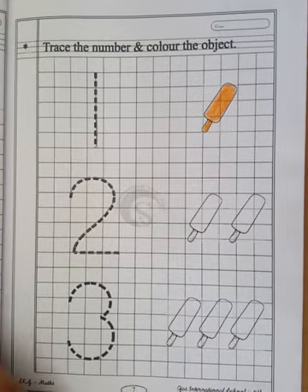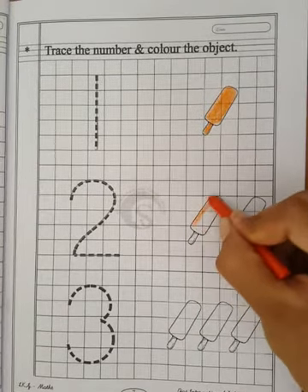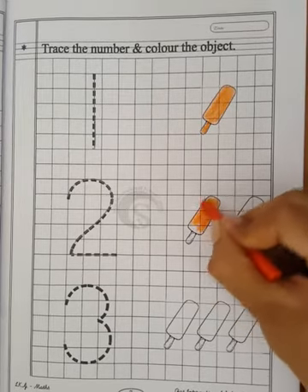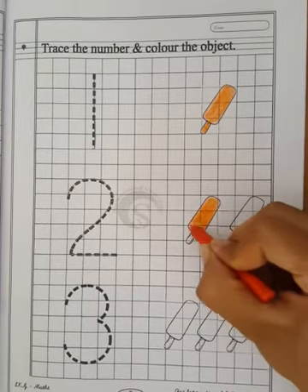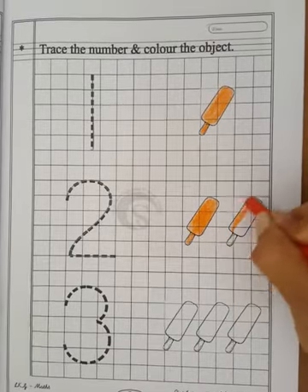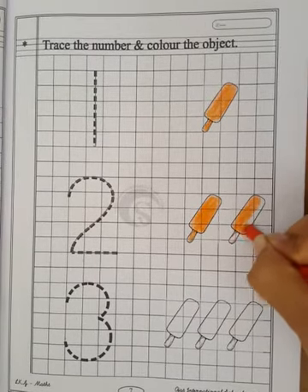So now what we have to do? We have to fill the color in the candy. See children, how I am filling the color — look properly. My color is not going outside, so your color also should not go outside. Fill it properly. And children, you have to use only crayon colors. Okay? Don't use sketch pens.